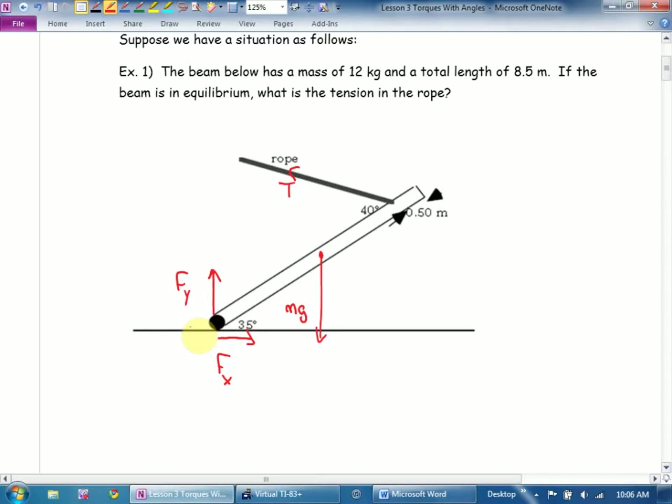If I tried solving this with forces by saying the sum of all my forces down equals the sum of all my forces up, this would be impossible because I have one, two, three unknown forces. I know mg I could figure out. That's another reason we have to use torques.